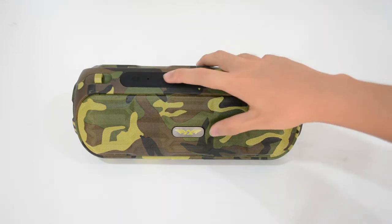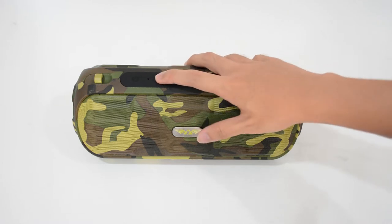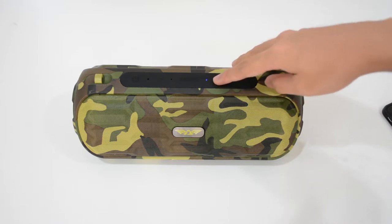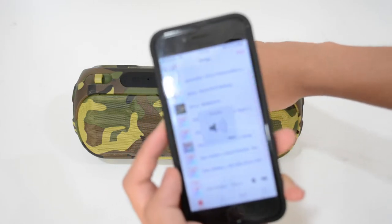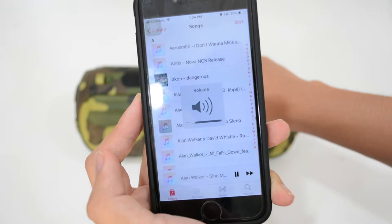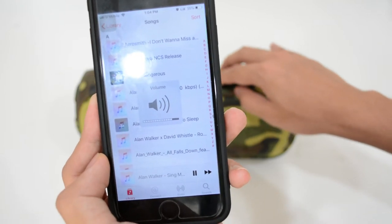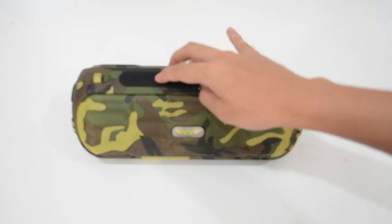The bass is awesome! Let me decrease the volume a bit. When you hear the beep sound, it's already at the lowest volume. Let's go high — it's only at level 4 right now and the bass and volume are already super awesome. At maximum volume it's quite loud — maybe a bit over the top.